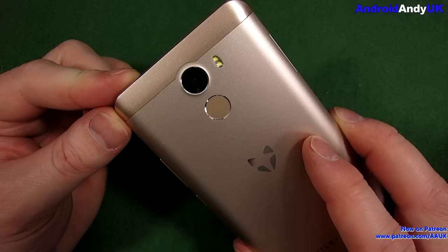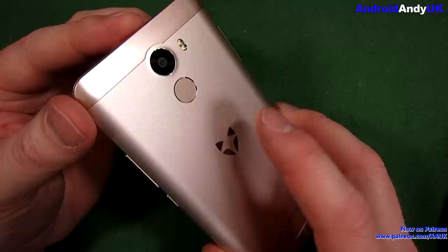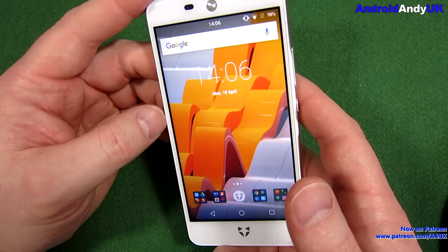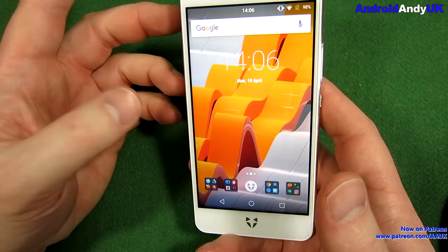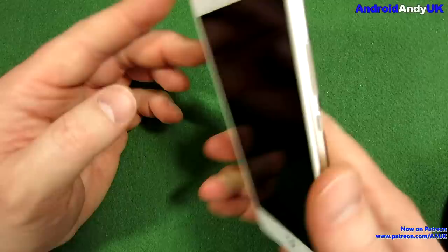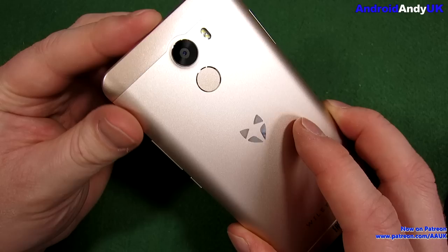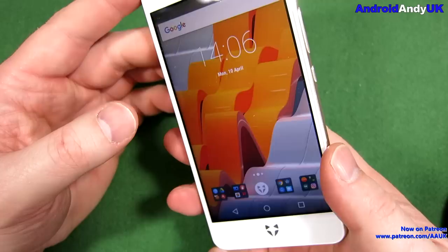The fingerprint sensor is in the middle of the back, just underneath the camera lens. I have to say it wasn't great. When I was at the gym and getting a bit sweaty, quite often it wouldn't work as it's supposed to. Usually I could just try again. It's not blazing quick, but it's not slow. Generally, it's better to have than not have. These days, even on budget phones, it's becoming a bit of a must-have.